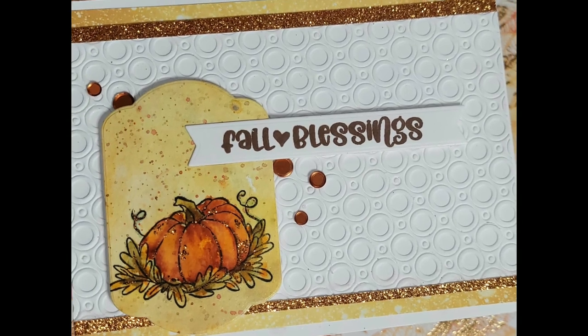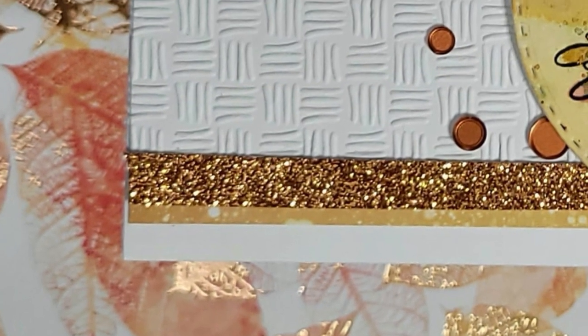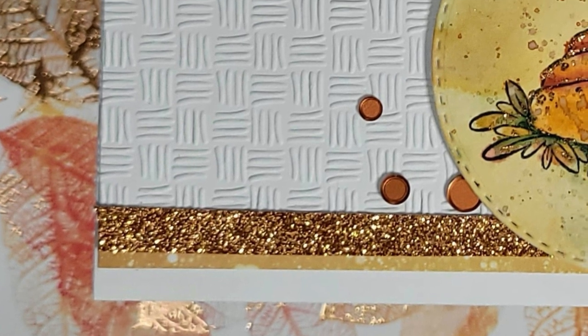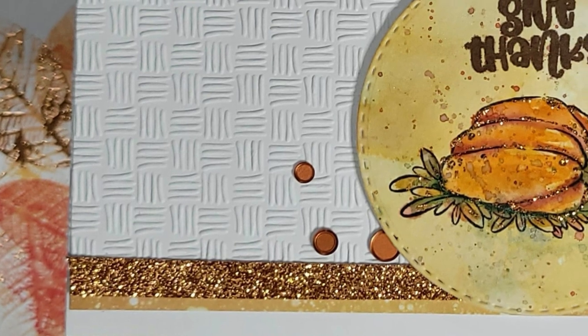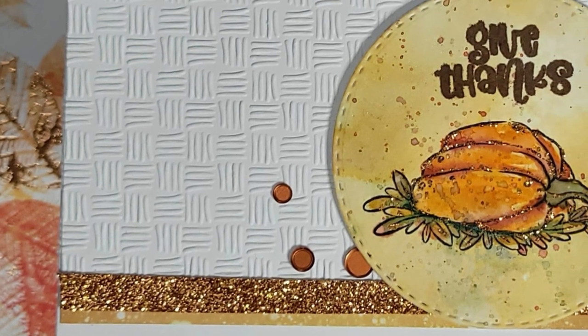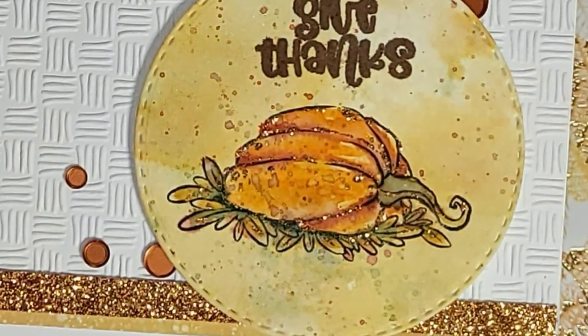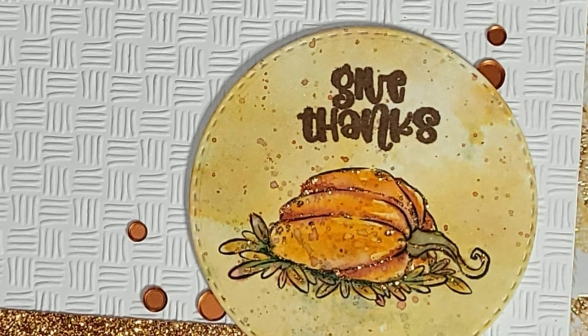The goal is to still embrace the white space but add a little interest for your eye rather than just a vastness of white. To finish off both cards I added a trim of pattern paper from a Whimsy pattern paper pack, some glitter stock from my stash, and some beautiful copper embellishments from This Calls for Confetti.